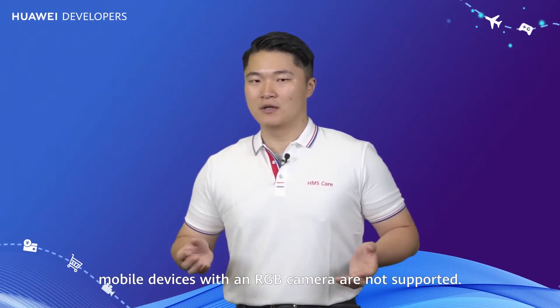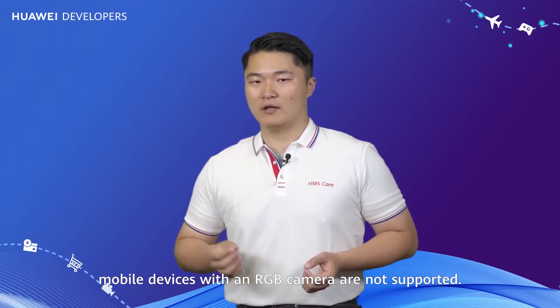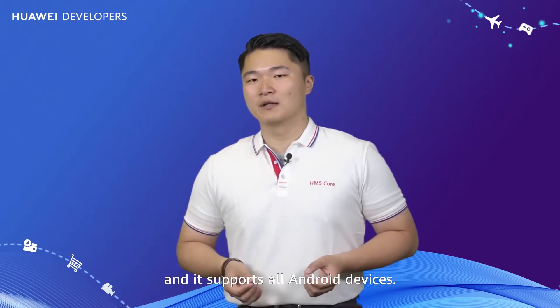Most modeling products require a depth camera, and as a result, mobile devices with an RGB camera are not supported. Our kit, however, doesn't have such a requirement and supports all Android devices.